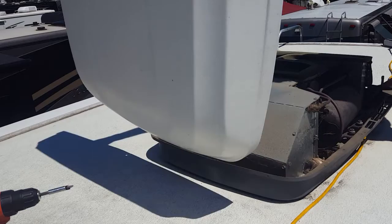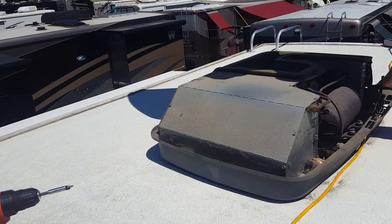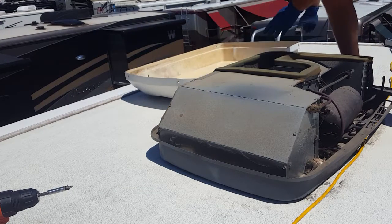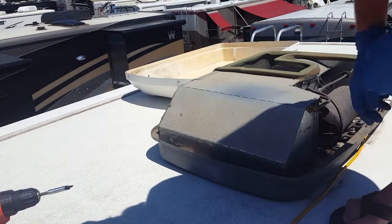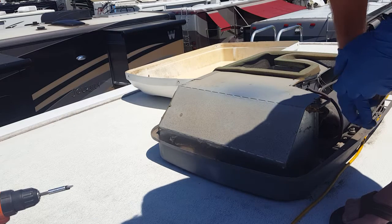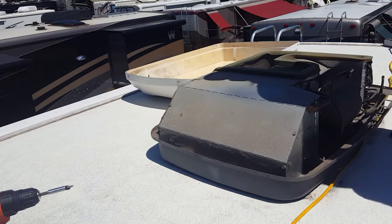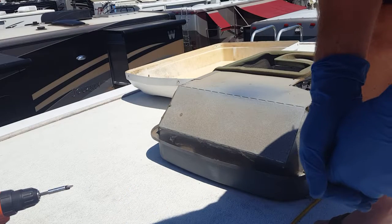There are a few cracks in the shroud, so that's going to need to be replaced fairly soon. But we're looking to get right here at the heat exchanger, get that cleaned up, and get any mold that's in there out. Make sure to turn off your power.